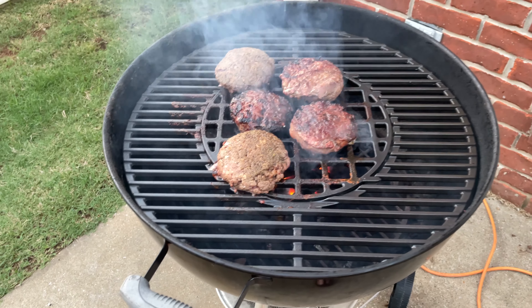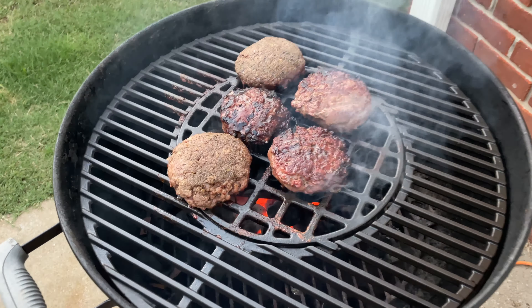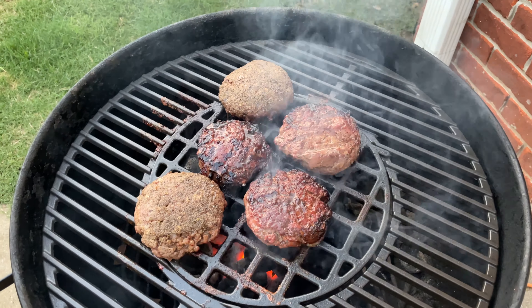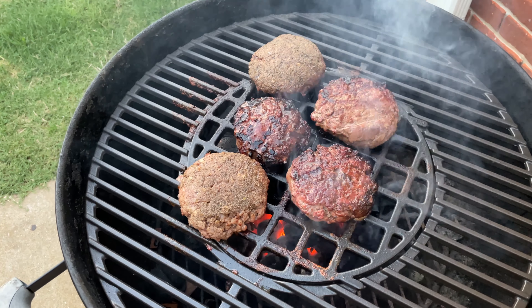Don't flip them prematurely, just take your time and impress your guests. Thanks for your viewership — be sure to subscribe at YouTube.com/IrixGuy and check out all my other grilling videos too. Ring that bell icon when you subscribe to be notified whenever I post another video. Y'all have a good day!